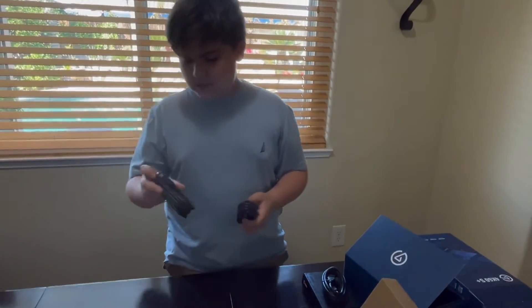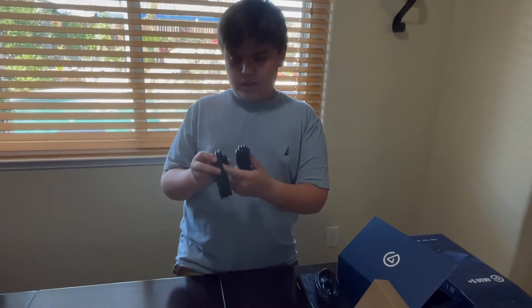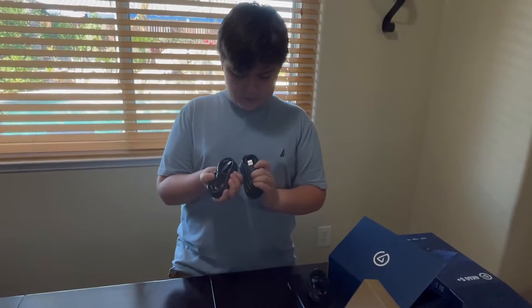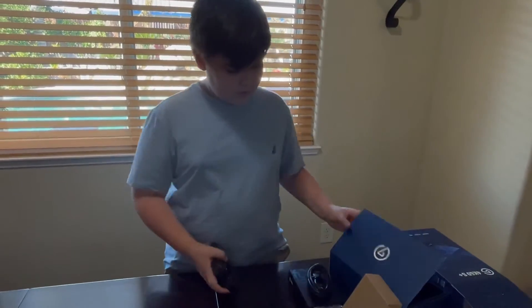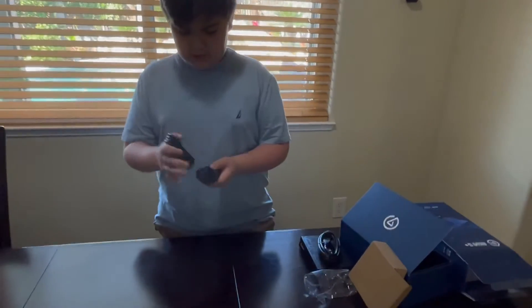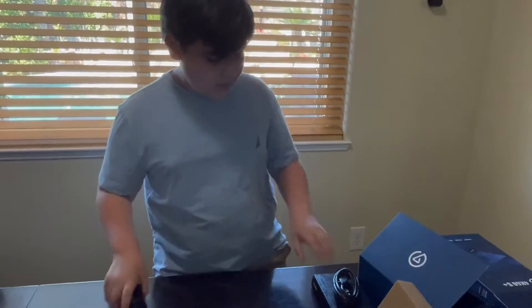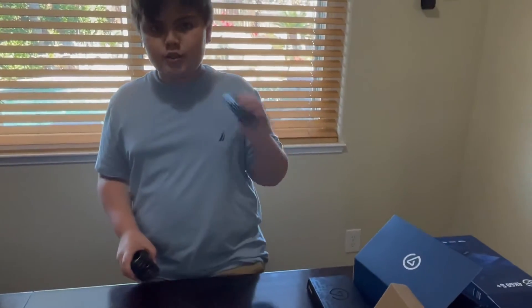This is for the power, I think. And these are USB 3.0s and the HDMI 2.0.